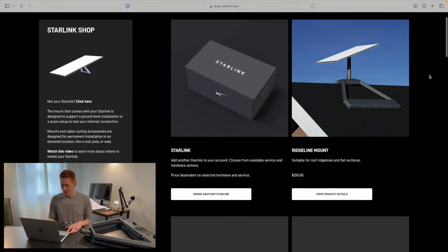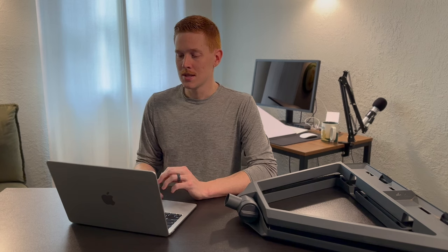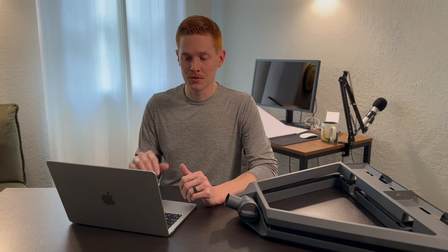Before we get into the details, one thing that confused me and makes this product launch interesting is that Starlink's web page is just totally messed up. If you look at the product listing for the Ridgeline mount, the picture is obviously of a Gen 3 dish on a Ridgeline mount, so we know this is a new product. However, the description under compatibility says it's only compatible with the standard actuated Starlink and the high-performance Starlink dish — meaning Gen 2 — which is extremely confusing. What I think happened was a blunder by the Starlink web team: they duplicated the old mount listing, pasted it into a new product, and forgot to change the wording. I truly believe this is the Gen 3 Ridgeline mount, and if you see that picture with the Gen 3 dish, you're okay.